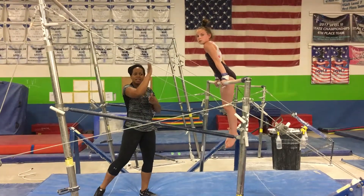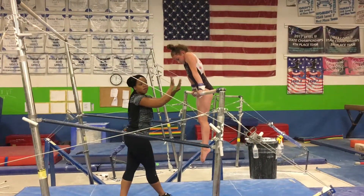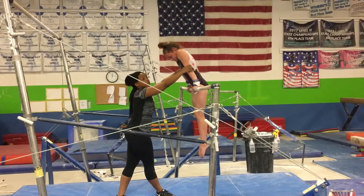Working on cast handstand. Working on the drop into the clear hip. Right here, she's gonna go cast draw along. Working on her shape, head in. Elbows out, straight arms.